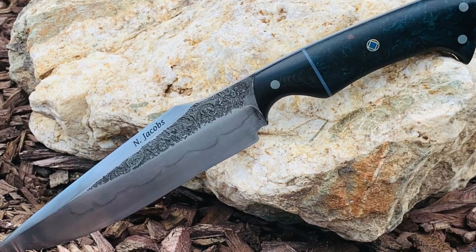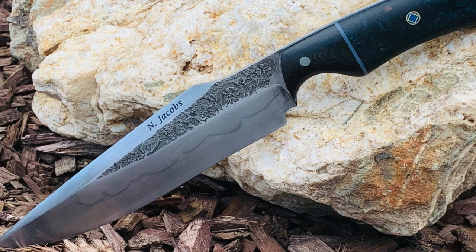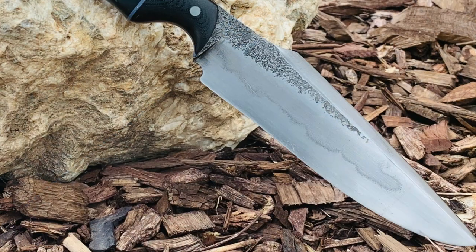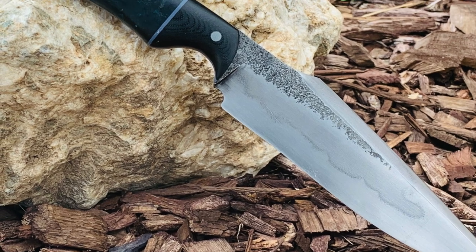We'll kick off this video with a knife from Noah Jacobs. He didn't send me much information about himself, but the knives speak for themselves. Beautiful lines, beautiful handle on this one. Great job, Noah.